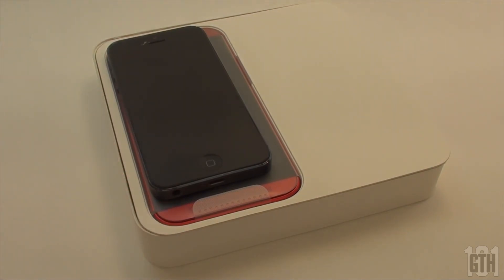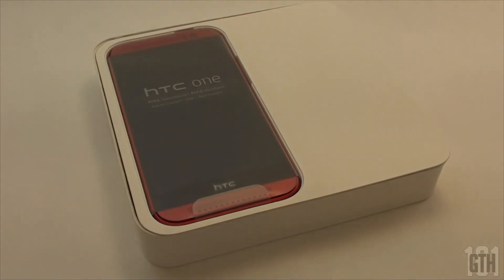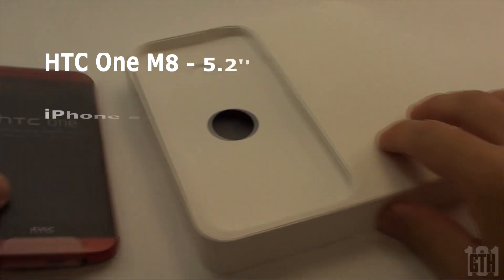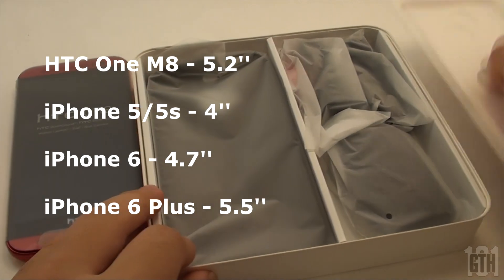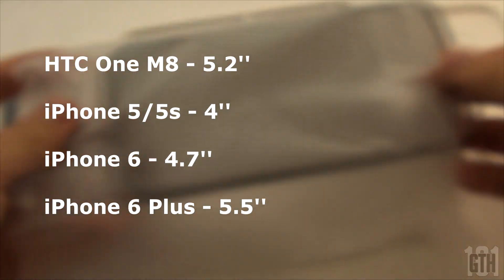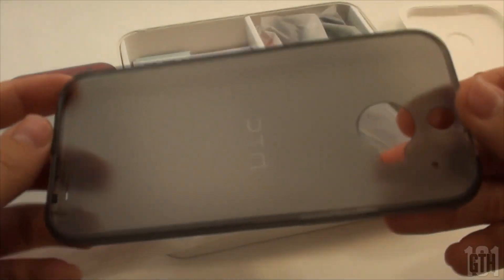You can also add a microSD card up to 128GB for expansion. This is my brother's phone but coming from an iPhone, there's a big difference in size. The HTC One M8 has a 5.2 inch screen, so it's much larger than the iPhone 5, 5S and 6, and a little bit smaller than the iPhone 6 Plus with a 5.5 inch screen.